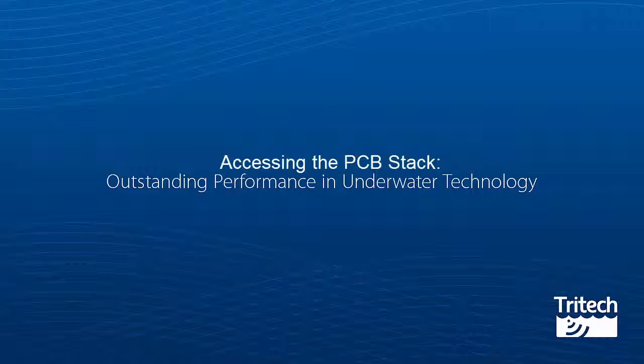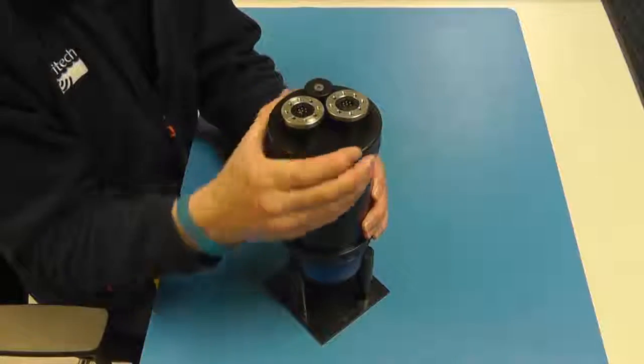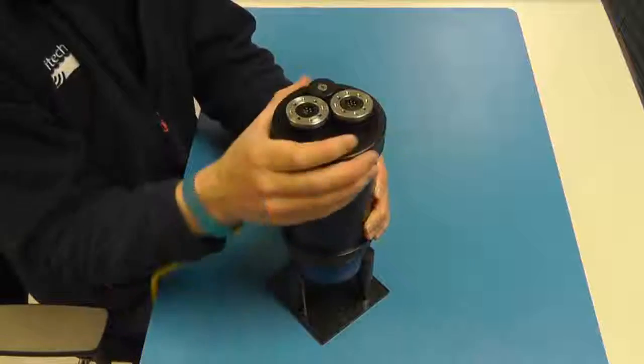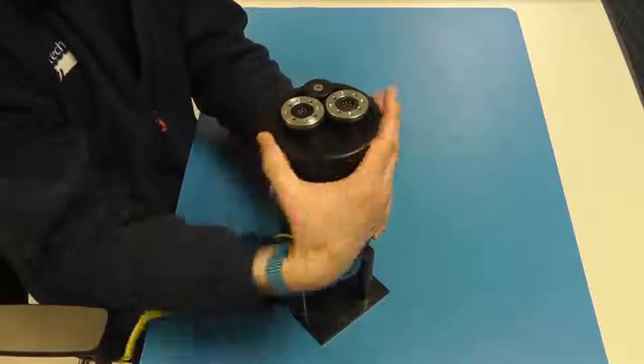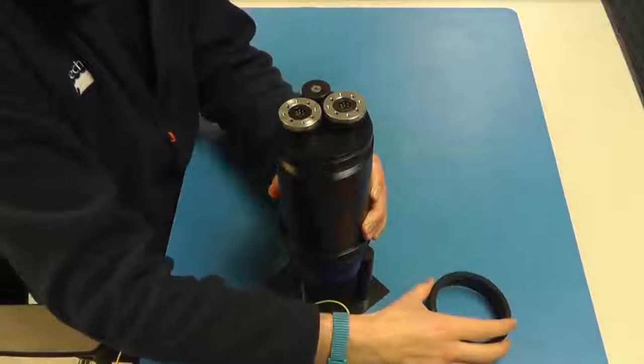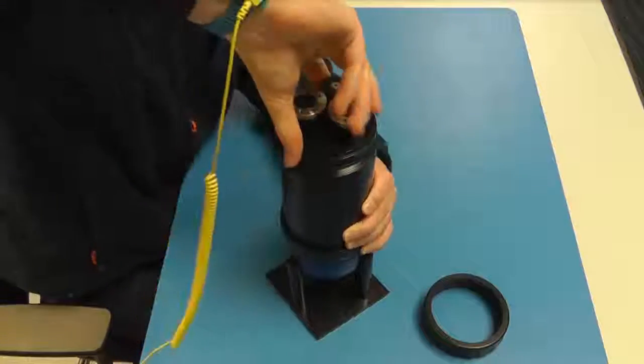Accessing the PCB stack. Remove the locking ring by twisting it anti-clockwise. Using the end cap puller, remove the PCB board stack.